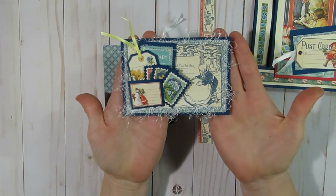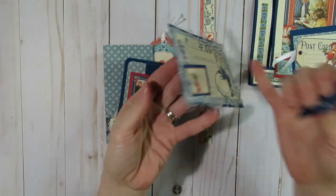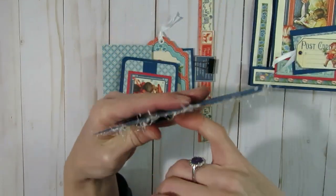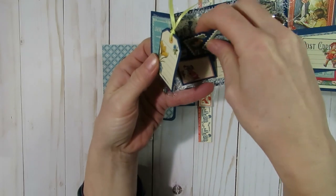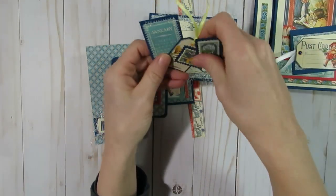Another little embellishment you could add is a tuck spot onto a journal. I have two layers of paper from the Graphic 45 and then this third little pocket layer. I just cut up the little postage stamps that can be stuck into the pocket or attached to a card or journal later on.